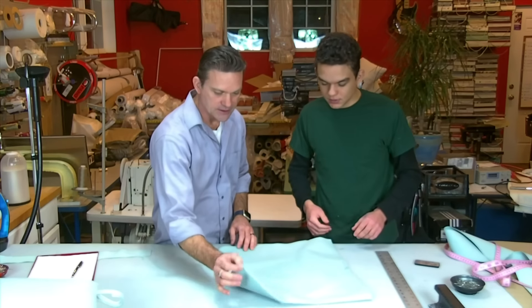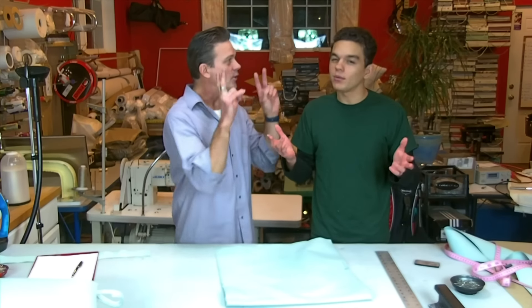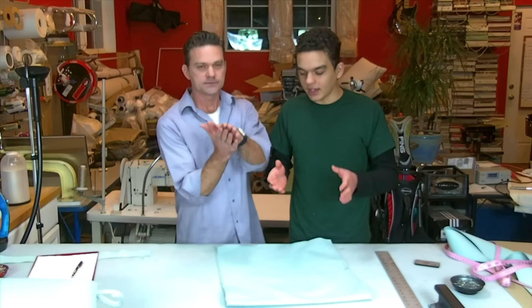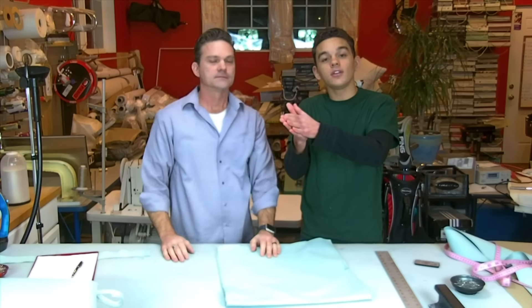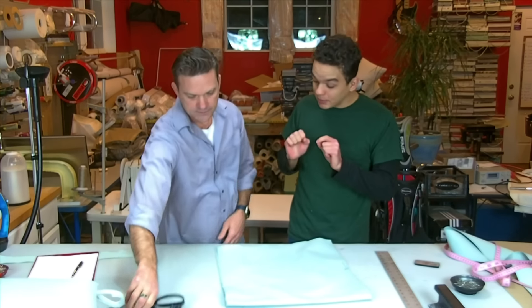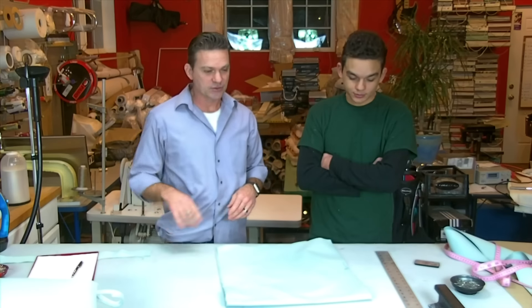When you sew, go from a closed end to an open end. That way, if any of the fabric shifts underneath, you can square it out before stopping for the final product. On a non-commercial machine it can be more of a challenge with thick fabric, but it's definitely doable. Bring it over to the sewing table and you're almost done.